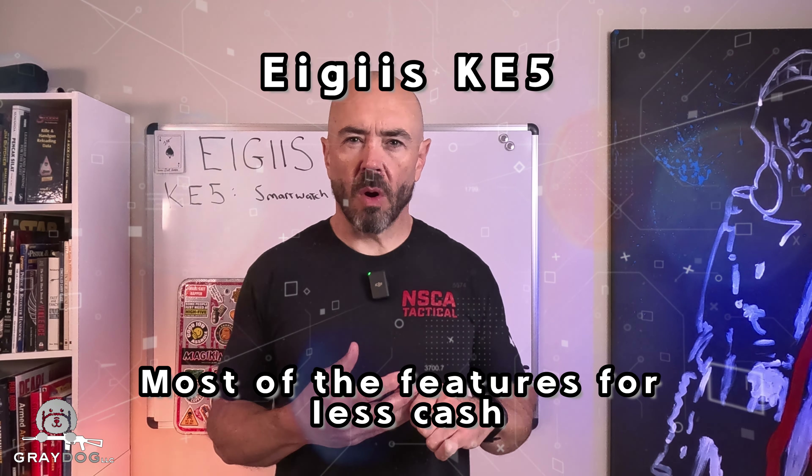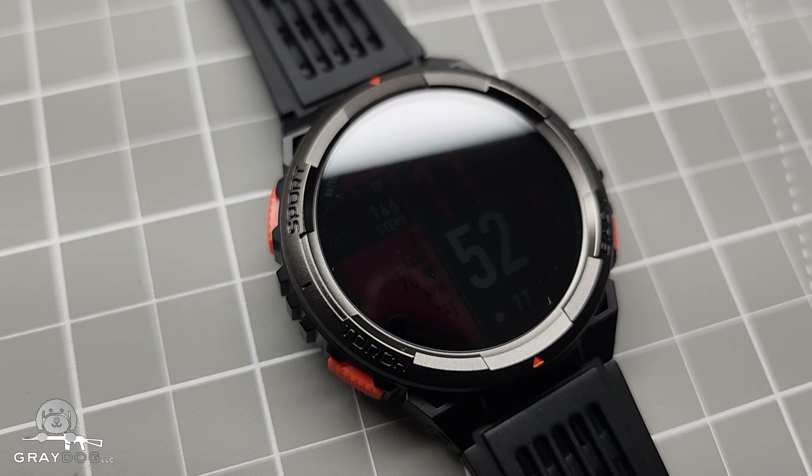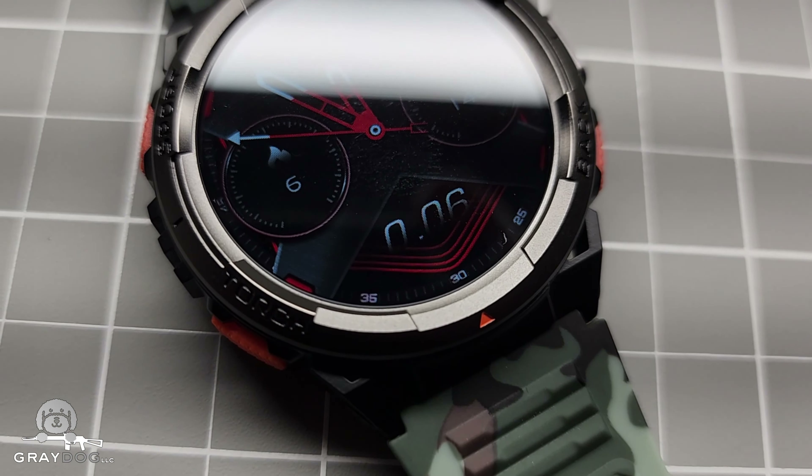You ever wonder if an inexpensive smartwatch can hang with some of the bigger names like Samsung, Apple, Garmin? I was wondering as well, so I tried out the Igeus KE5 smartwatch. I was very curious, and I got some interesting results from it. Let me talk about it. Stick around.